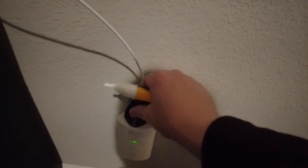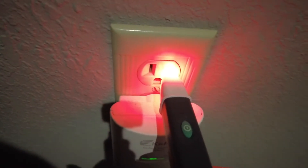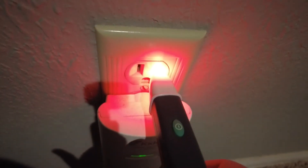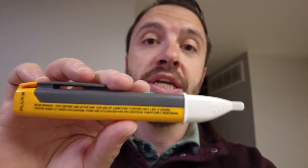I'll go turn the power back on and show you when I plug it into an outlet, what it does as well. Here I've got an outlet downstairs next to the couch. If you just plug it into the outlet, you will see it shines up red, and of course it's all plastic and built to not conduct electricity. That's how you check an outlet or a switch — anything that has a current running through it, you just hold the tip against it and it will alert you as to whether or not there's any current.